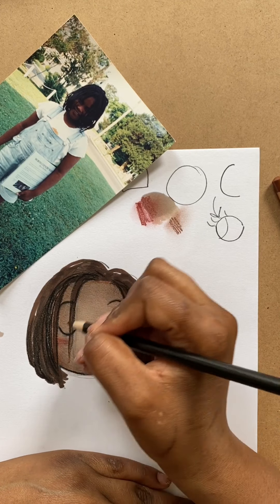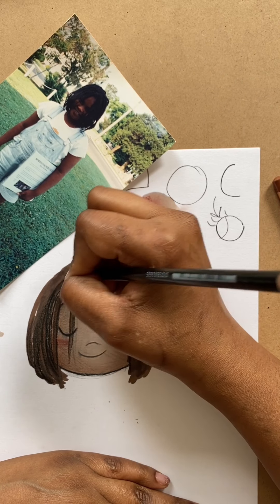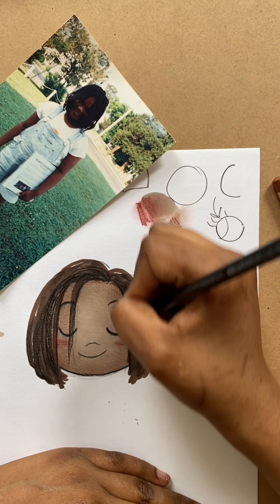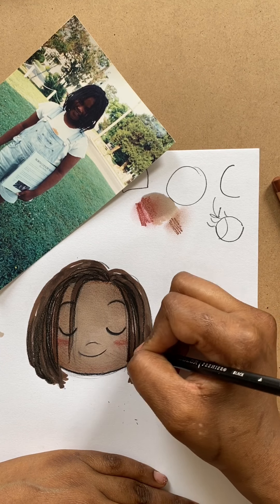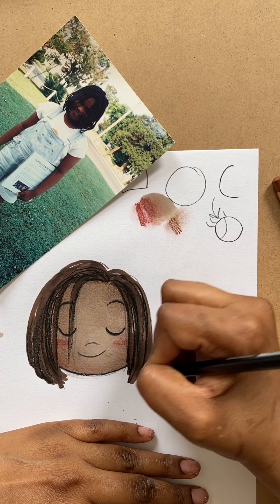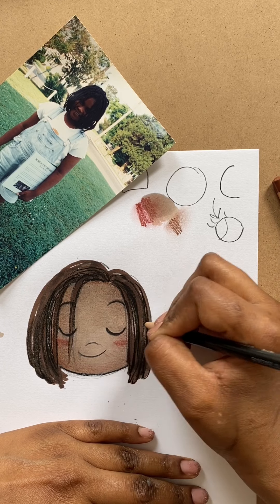I remember when I was in second grade — this might have been around when this photo was taken — I had braids like this in and we watched A Little Princess in school. We were watching it over the course of several days and it was getting sadder and sadder, and I was so grateful that I had these braids and I brushed them in front of my face so that no one could see that I was crying in the middle of class. Braids do double duty.